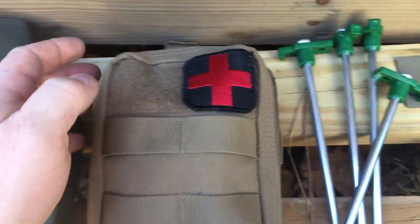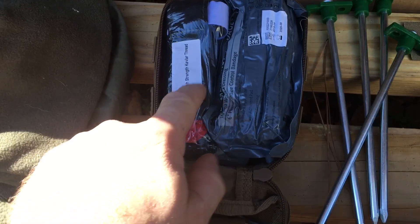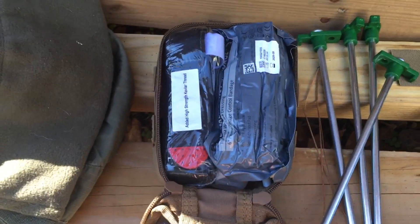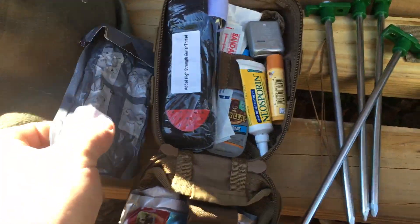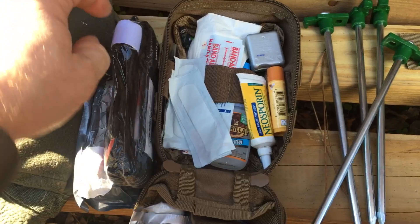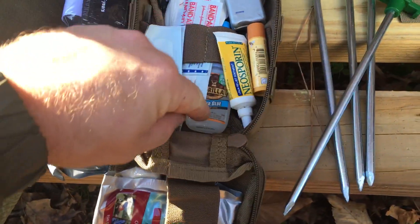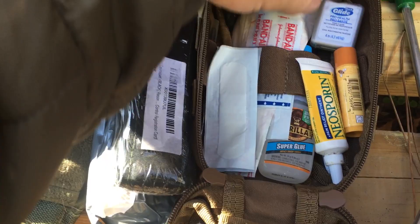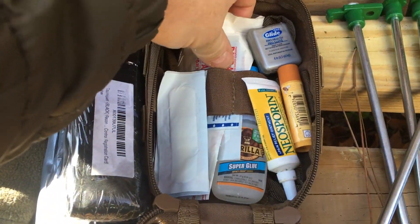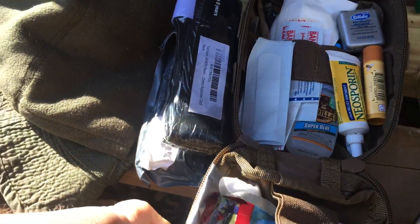People call this my FAK — it's a first aid kit. Inside I've got some clotting gauze, a roll of clotting gauze, a tourniquet, an Israeli bandage, and a bunch of boo-boo stuff underneath — band-aids, needle and thread, scissors, gorilla glue, super glue, Neosporin, lip balm, tweezers, dental floss, and a couple rolls of regular gauze. Nothing too spectacular, but decent for an IFAK.